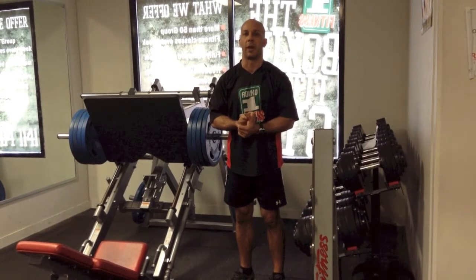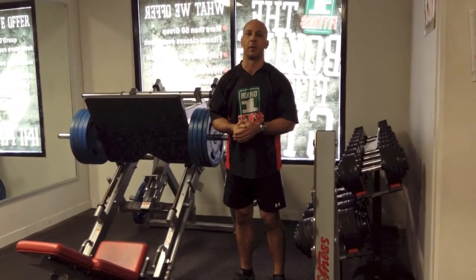With the leg press, we're going to be doing sets of 8. With the seated row, we're going to do our best to do sets of 10.